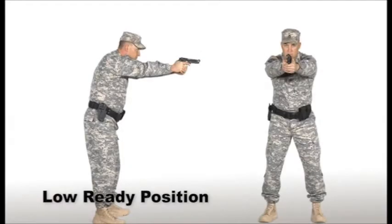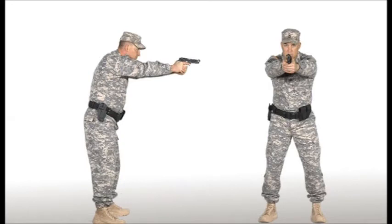In the low ready position, the weapon is held in both hands with the arms extended to a comfortable position and the muzzle pointed in a manner that allows the shooter to see the suspect's hands and/or the waist area of the adversary. The weapon should also be low enough to allow the shooter to see any potentially dangerous objects. This position is used when a threat does not exist but the officer still needs to scan for threats.